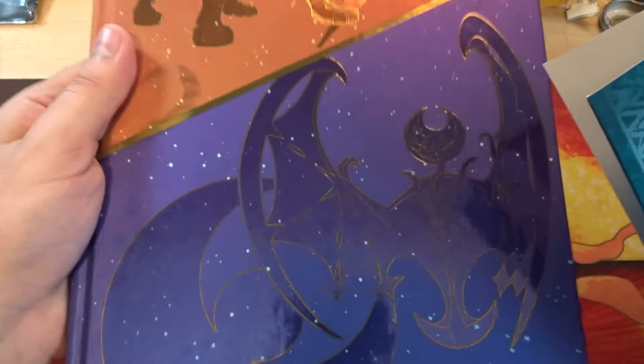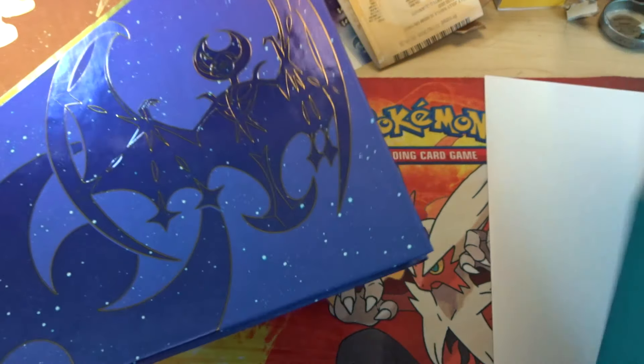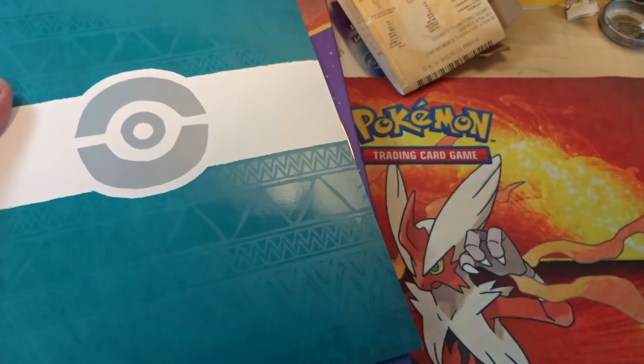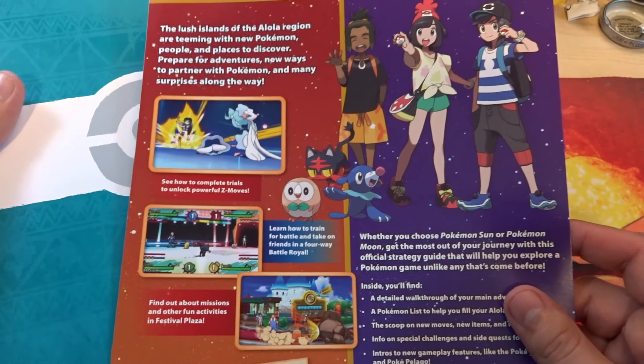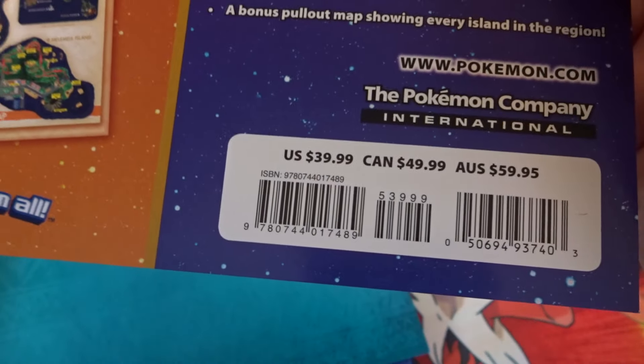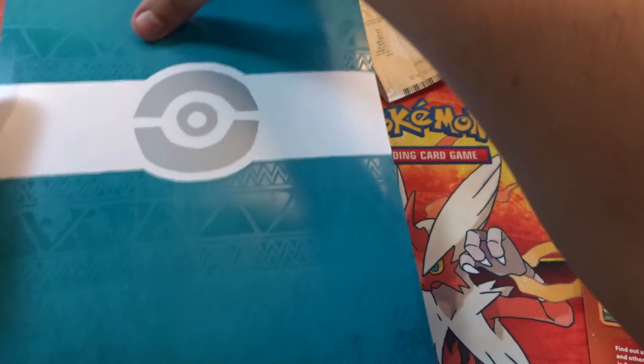I got the plastic off of it — looks so much better without the plastic. It does come with some other stuff. This insert looks like it has pricing info: U.S. is $40, and Canada and Australia pay a little bit more. It pretty much tells you what's in there.